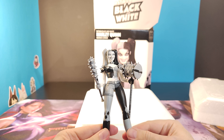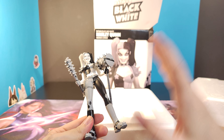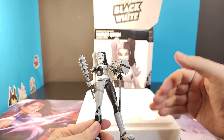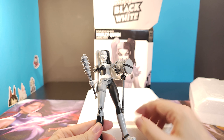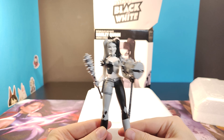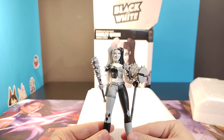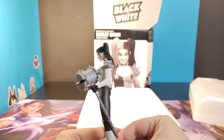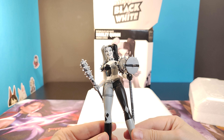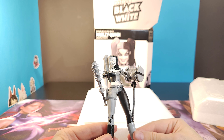It is $80 MSRP, but with VAT it comes to exactly a hundred dollars. So definitely a premium figure. No issues at all — it looks flawless. Coloring, no problem. No painting issues. Very, very cool.